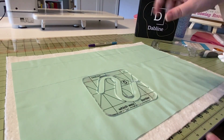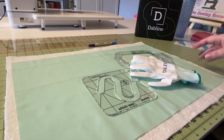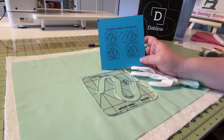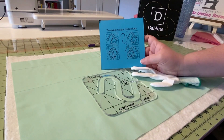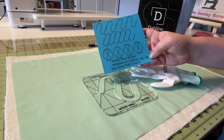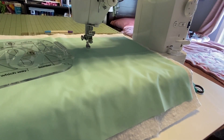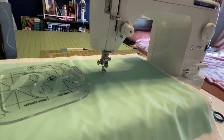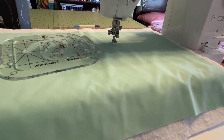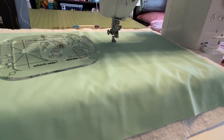Now I'm going to go over to my sewing machine. I'm going to take my template, the grip, my quilting gloves, and also this template usage instruction sheet that's going to show me what I need to do to create this cool design. It's initially going to end up looking like that — so let's go over to the sewing machine and get started.